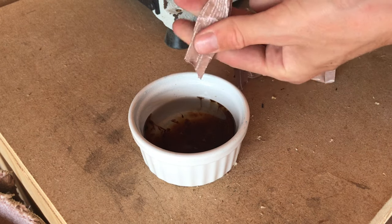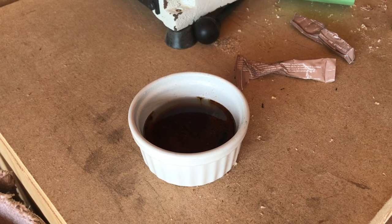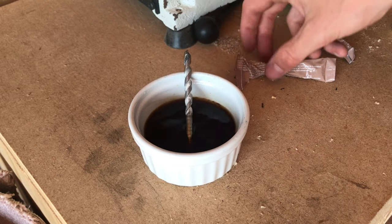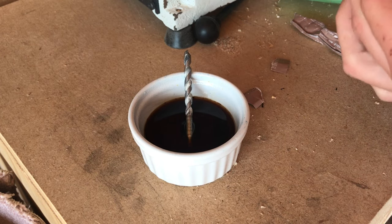We want to make sure we get all of the coffee in there and ideally something to stir it with — I'll use the end of a blunt drill bit. I'm going to mix up a nice strong concentration here, so we want two packets of coffee.